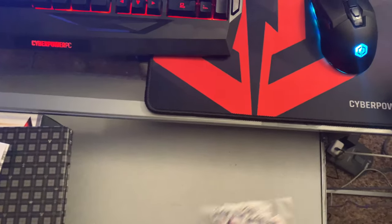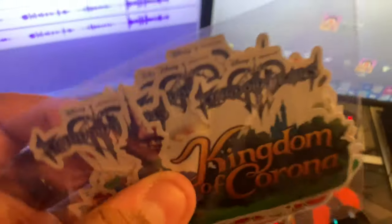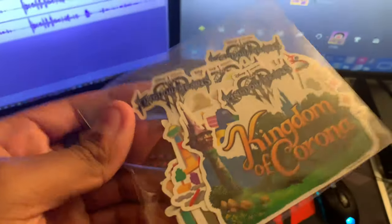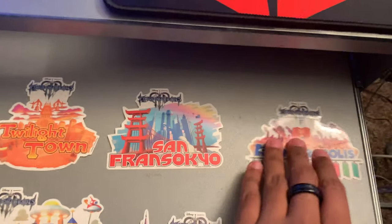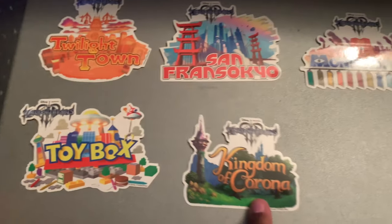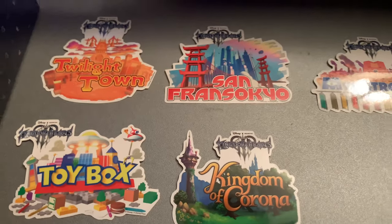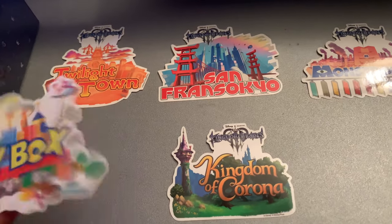That's pretty much it for the book, so let's close this up. Now the stickers — I'm gonna open this up with two hands. We're back, we have the stickers out. The stickers are actually really nice: we got Twilight Town, San Fransokyo, Monstropolis, Toy Box, Kingdom of Corona. I like these a lot — these are some really nice stickers.